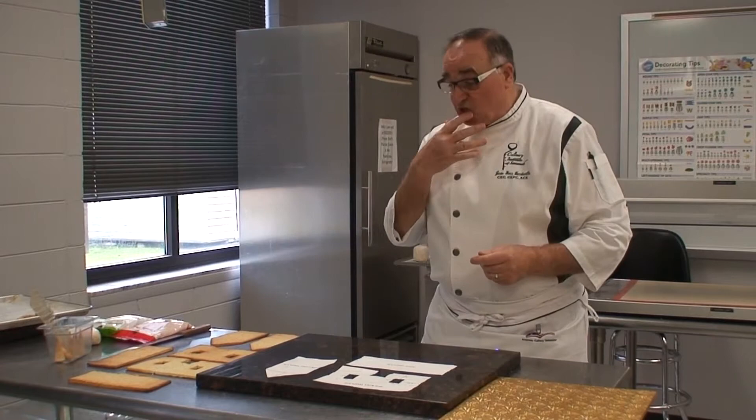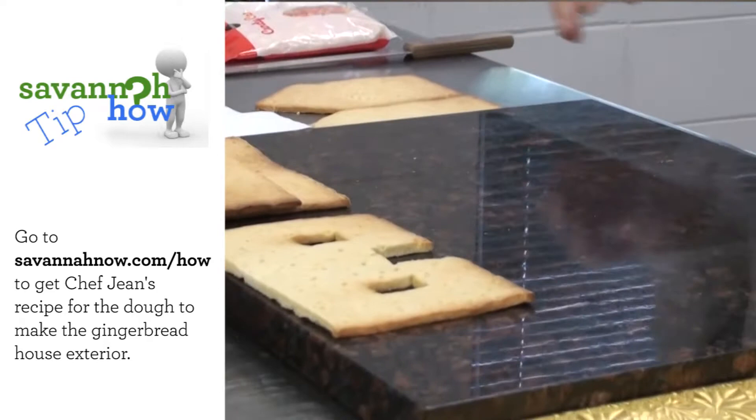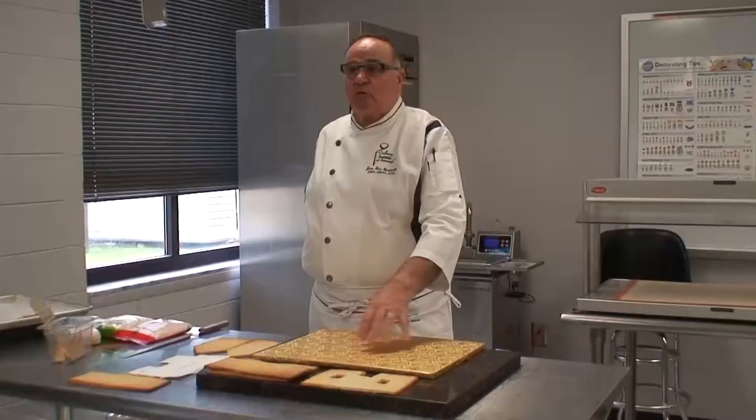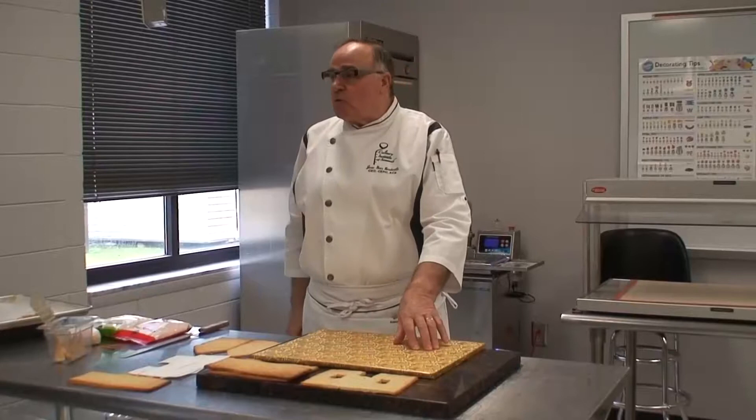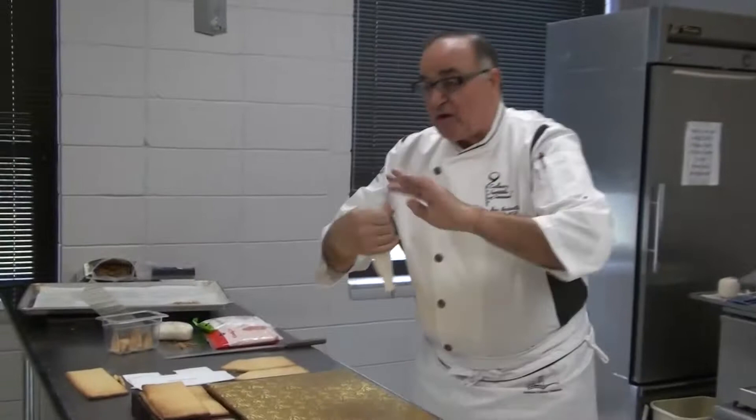When you assemble all the components, all you need is a base. This one is fairly large. When you take a larger base, that means you can put more things all around. The next thing you're going to need is royal icing. The royal icing is going to act as glue or cement. You want to make this royal icing relatively stiff.